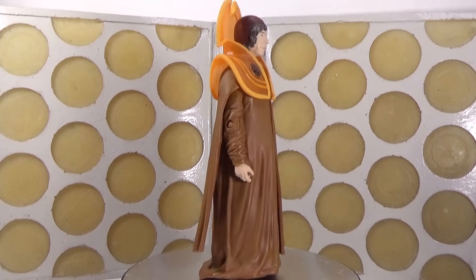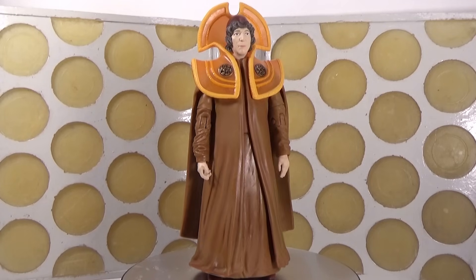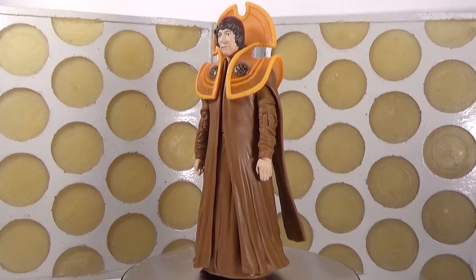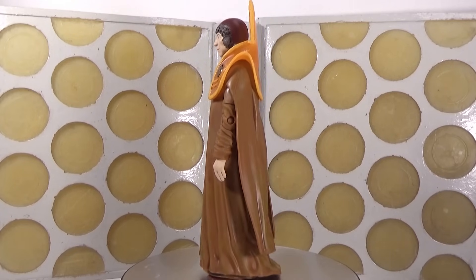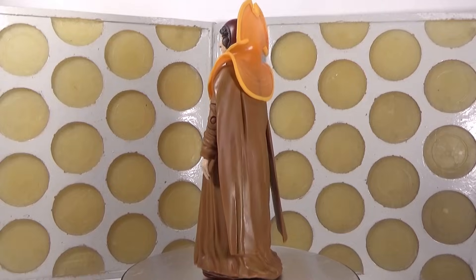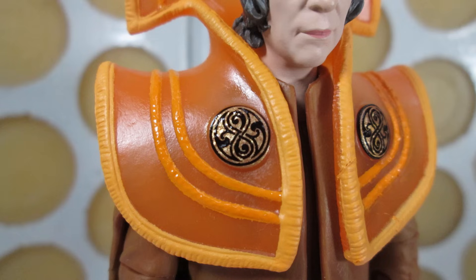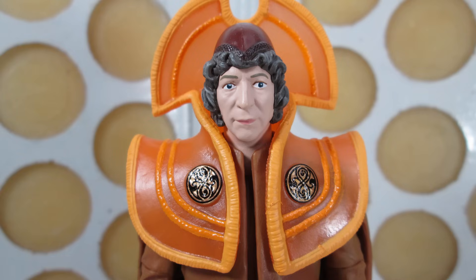Then we move on to the fourth Doctor in his Time Lord robes. What we've got here is basically the same as Chancellor Goth, but the robes are less resplendent - I guess he's a lower ranking Time Lord, the robes that the fourth Doctor stole. But a lot of the main points I made for Goth still stand. All of the paint apps on the robes look fantastic, again with that lovely wash to accentuate those details. The paintwork on the collar is really excellent with the Seals of Rassilon. Same thing that it's not painted around the back, which again is a little bit odd.